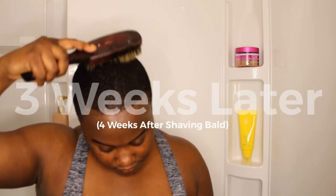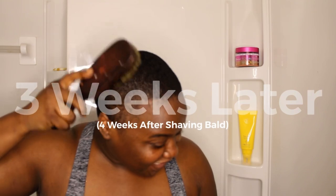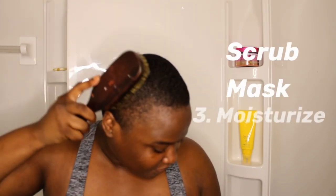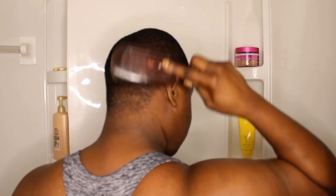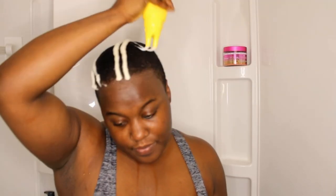Here we are four weeks after shaving my hair off bald, and I'm trying this process a little differently. I read in my research that you should actually do a scrub before a mask so that your hair is softer and absorbs everything better. I also didn't start brushing my hair until about three weeks in, but here we are — never too late. So I'm doing all the same things but backwards this time.